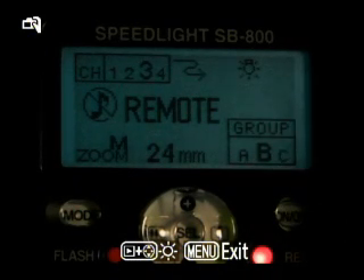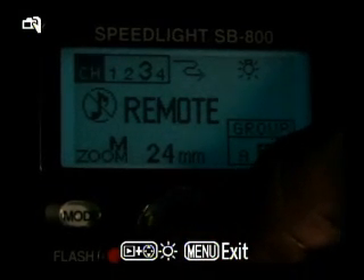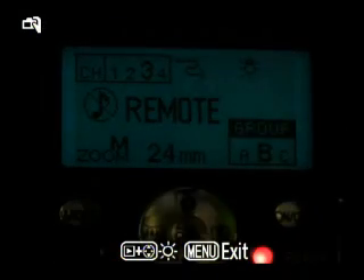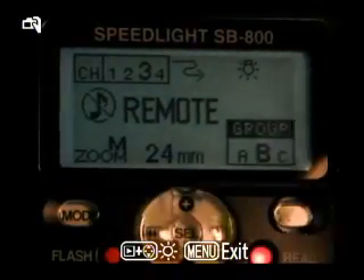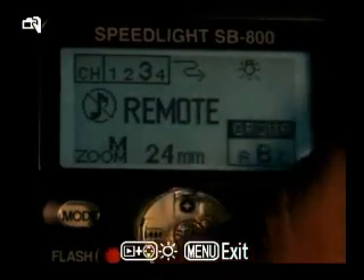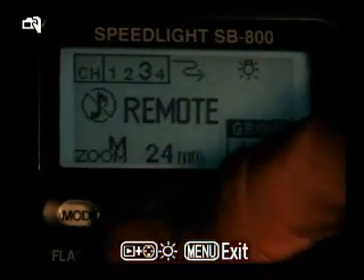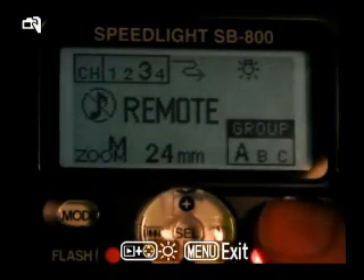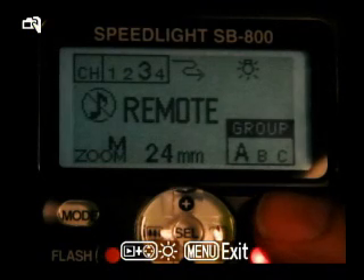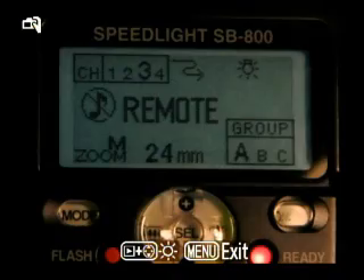It's set to Group B, channel 3. Channel 3 is correct. I'm going to hit the middle button to toggle down to group, and I'm going to change this one to Group A. Up and down toggles it — so now it's Group A. Left and right changes the zoom on the flash. So now this one's ready to fire as Group A.